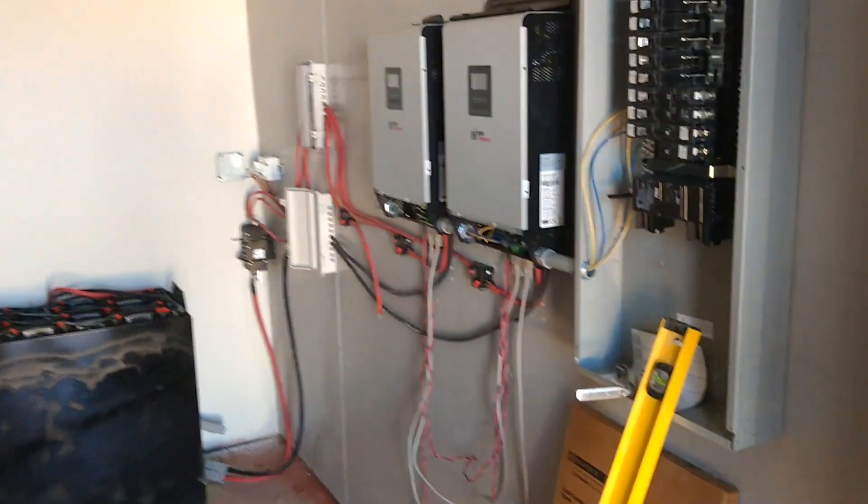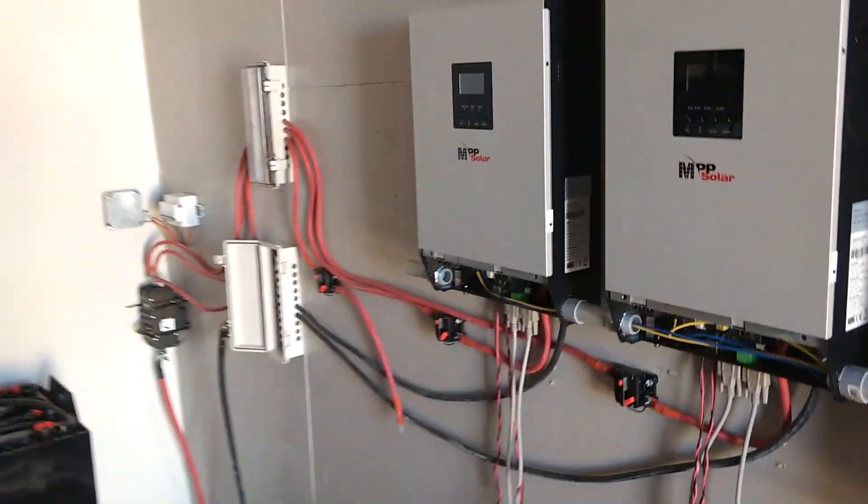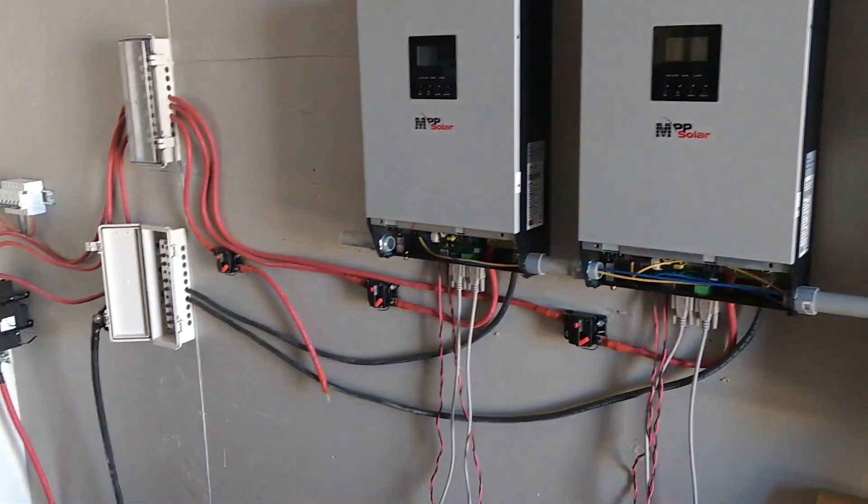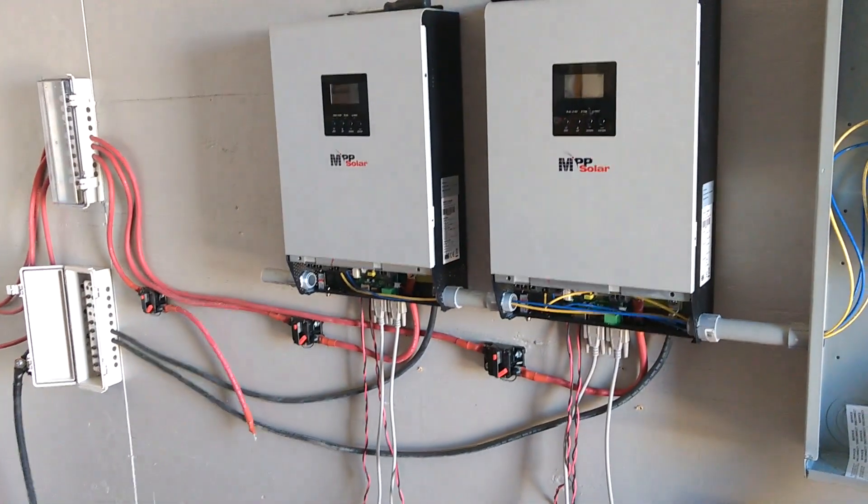Anyway, back to what we're doing here. I think that's it for today, and then tomorrow we'll get things wired up.